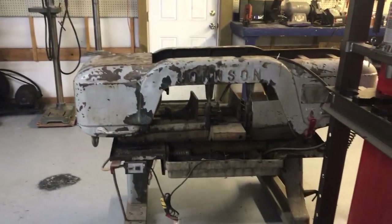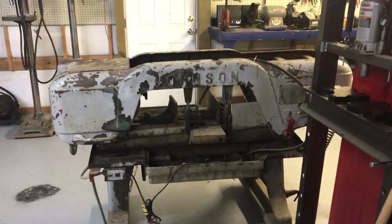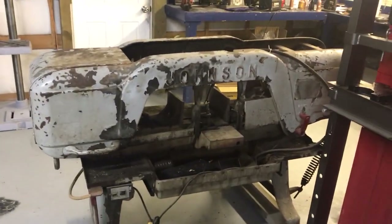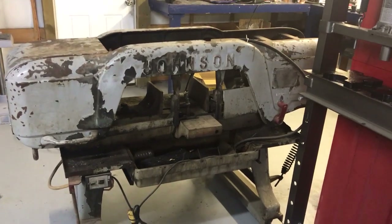Hi, this is Adam from Small Town Machine Shop with a new piece of shop equipment. This is a Johnson Model J 10 by 18 bandsaw, meaning you can do a 10-inch round or 18-inch plate in it.